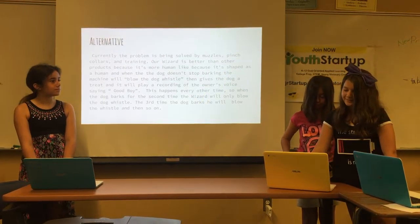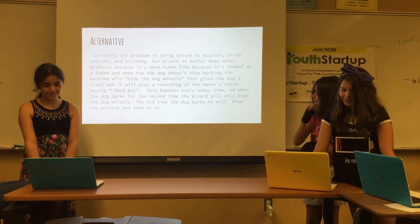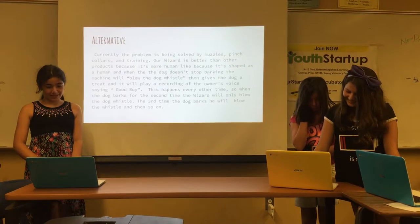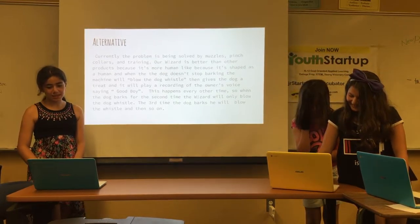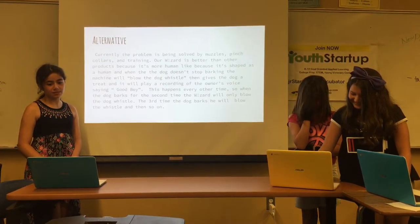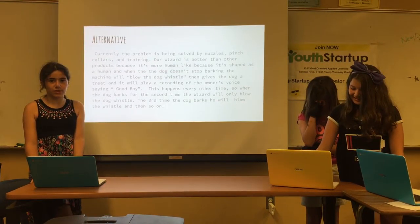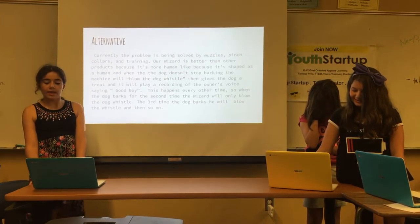Currently, the problem is being solved with muzzles and pinch collars. Our Wizard is better than any other product because it's more human-like. It's shaped as a human, and when the dog starts barking, it blows the dog whistle, then gives it a treat, and so on.